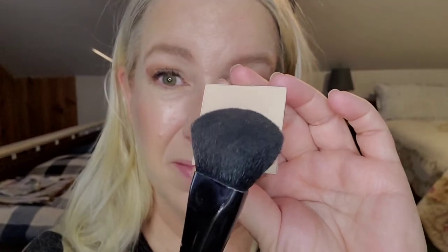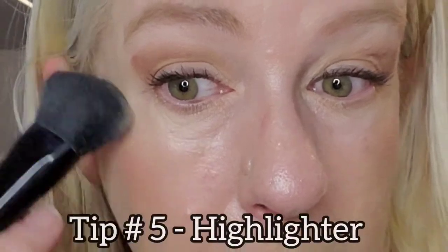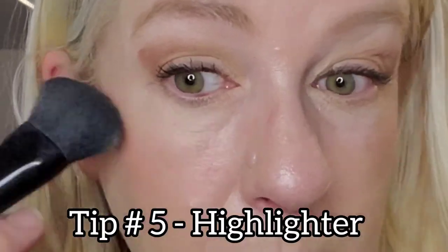I'm going to use Mary Kay's cheek brush. Because this pressed powder is translucent, silky, and luminous, it makes a fantastic highlighter. I'm going to apply it to the top of the cheekbones and up above the eyebrow just to give a little bit of an eye lift.